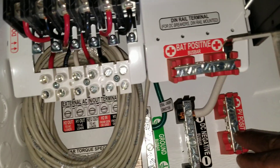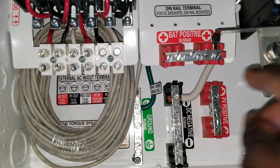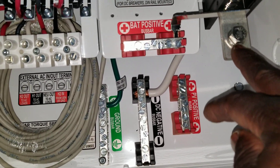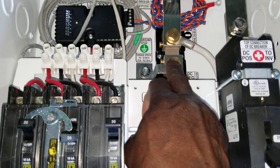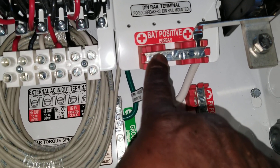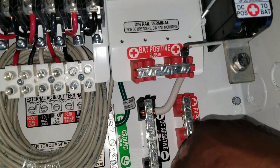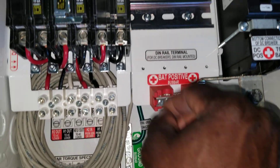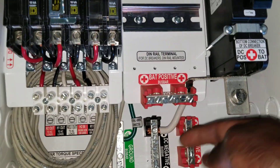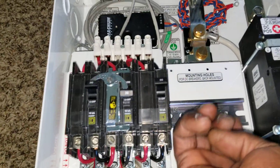Tie the charge controller negative, then the neutral, so the shunts will be reading all the power coming in. The positive for the solar from here is gonna tie into here, because the battery terminal positive is here, and the battery negative terminal is gonna be right here on the shunt. This is the bus bar positive where you tie all your positives — the charge controller side and the PV — which goes to the breaker.